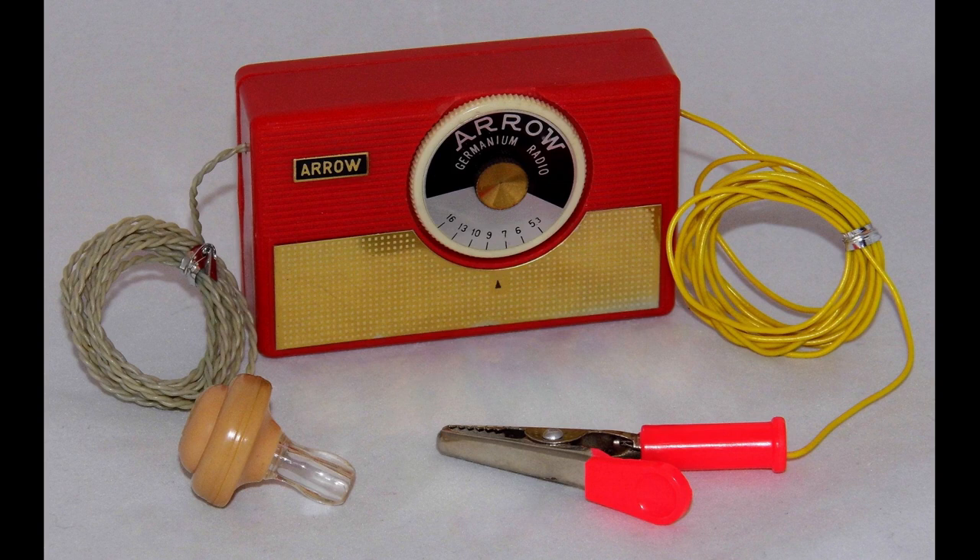Crystal radios are not as sensitive or powerful as modern radios, but they are still a fun and educational project to build. There are many kits and resources available online and in electronics stores.